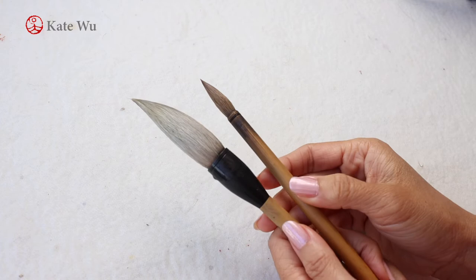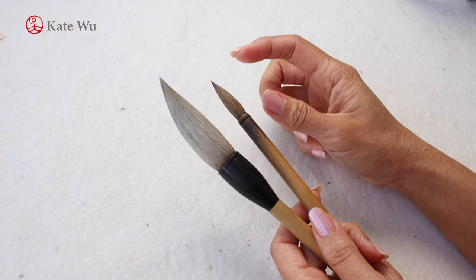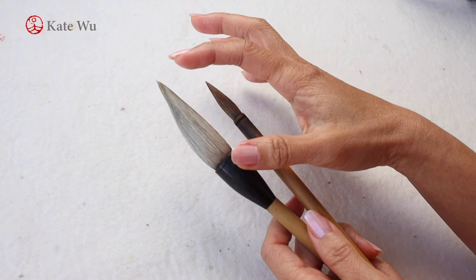It's been a little while since I've really talked about the materials. I'll start with my brushes — these are the two brushes that I always use for all of my paintings. The small one is made of wolf hair, which is a lot stiffer, and the big one is goat hair.